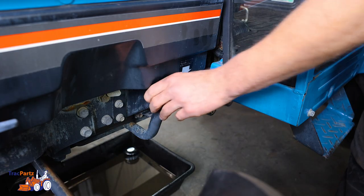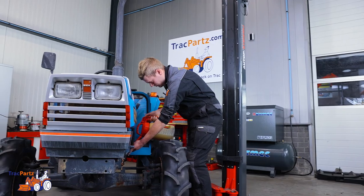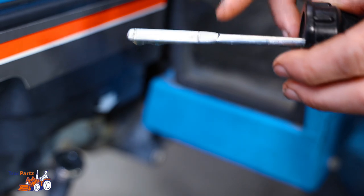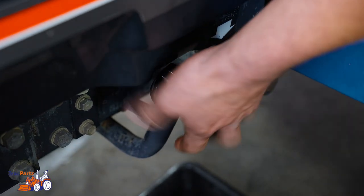Then it's time to refill the tractor with oil. From our experience, we know that this tractor takes about 3 liters. But always check the oil dipstick when filling. Once checked and you're done, screw the oil dipstick back on.